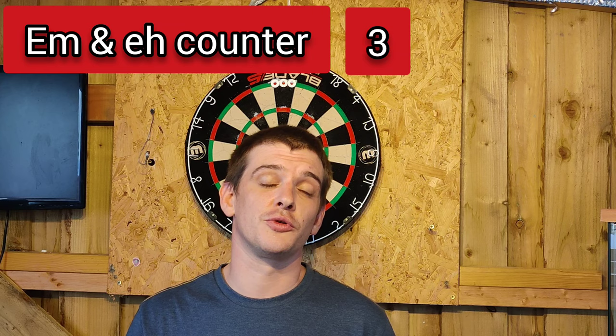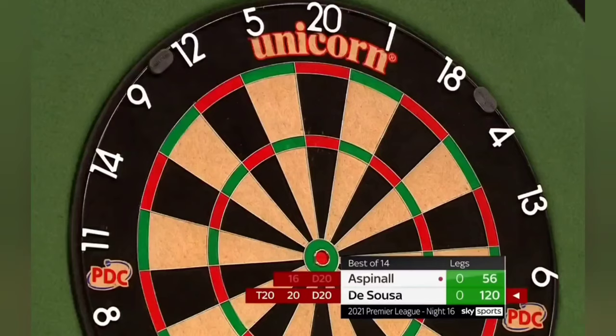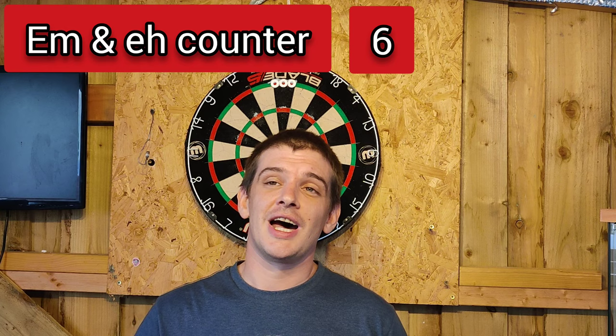I'll show you a quick clip of the Sousa hitting this shot — an unforgettable shot. So yeah, I'll let you quickly see that now. They're both in great positions but he's not... he's not... oh, he's not... oh, stop it! So yeah, an amazing shot, absolutely unforgettable. That'll go down in the history books, that one.